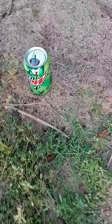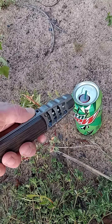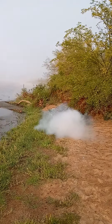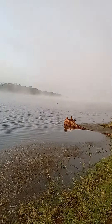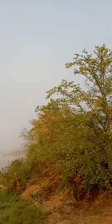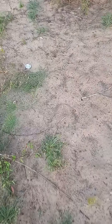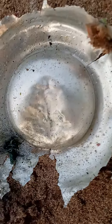M80 versus pop can, take two. Gone. She gone. There's the bottom, y'all. Oh sweet. There's some fuse left.